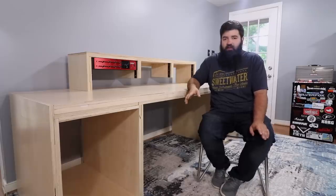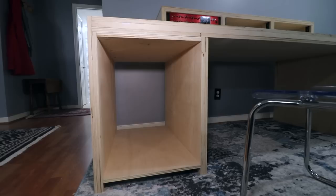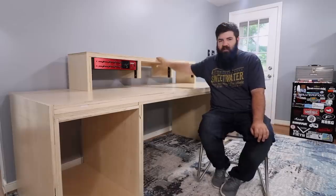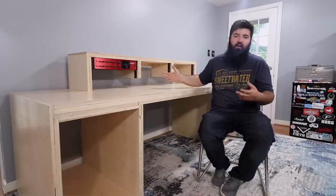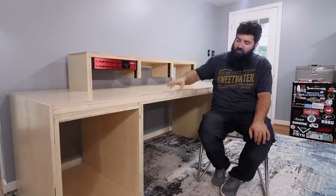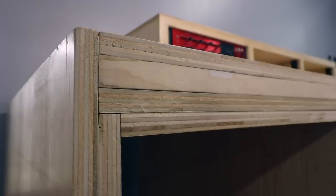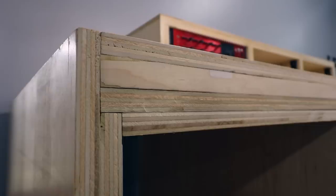And that is the desk. It's not 100% done yet — I need to add backs to the cabinets, add a back to the center portion, and the hutch is a little bit saggy, which I was kind of expecting, so I need to add a back to that to stiffen it up as well. It'll also help hide all the cables. And last, I need to add trim to the front to hide all the ugly plywood edges and gaps. I'll do all that once I move it into the studio.